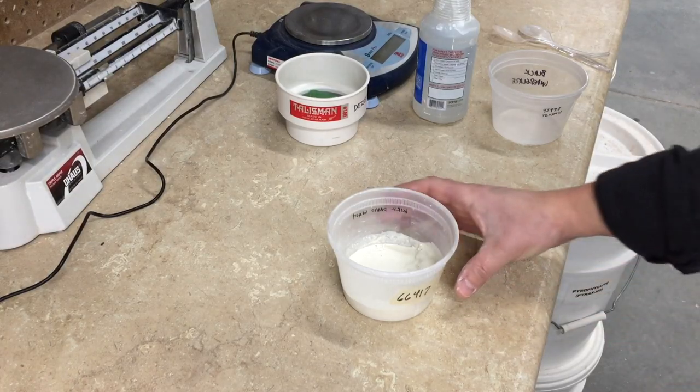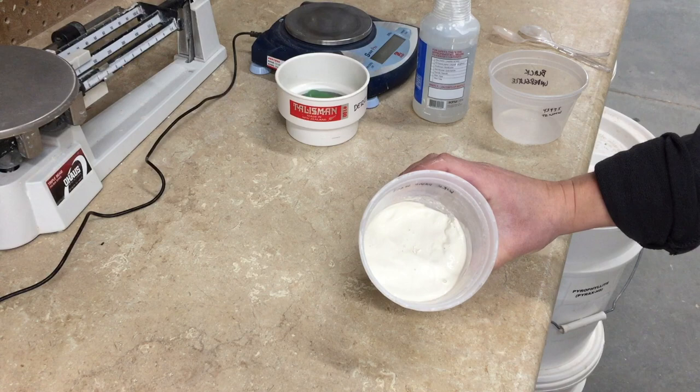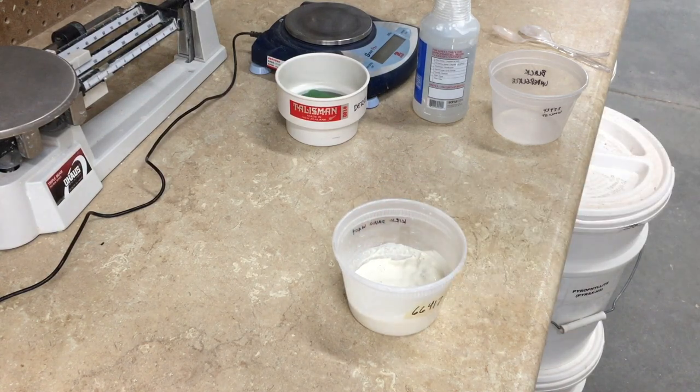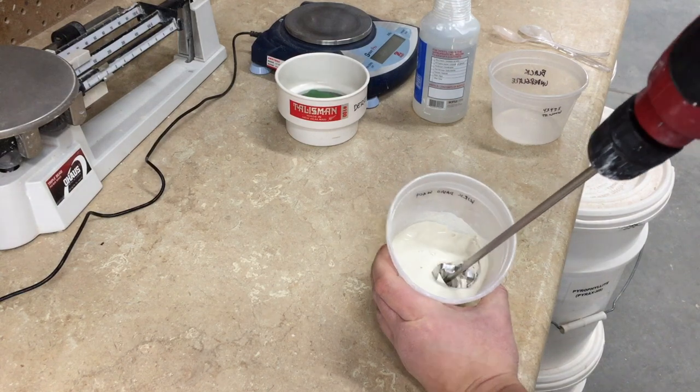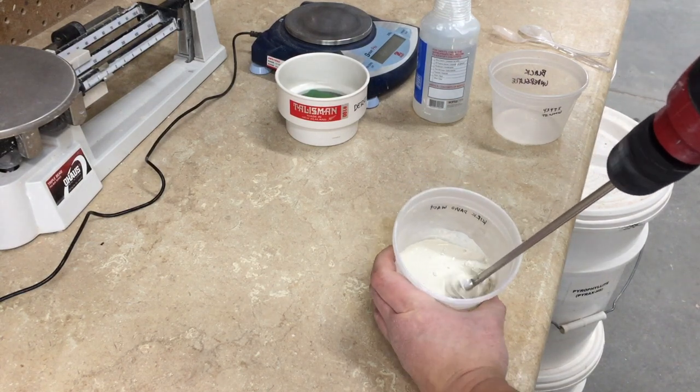Once you've mixed up your test batch of glaze, add about 40-50% water by weight. Then ideally let it sit for 10 minutes or more to allow the materials to absorb the water. Now you're ready to mix.